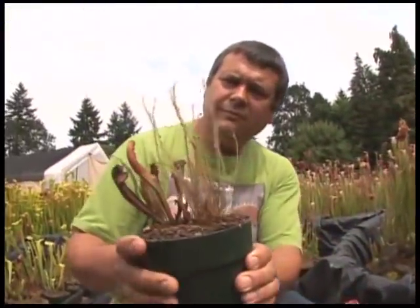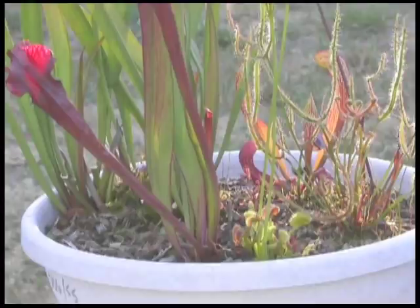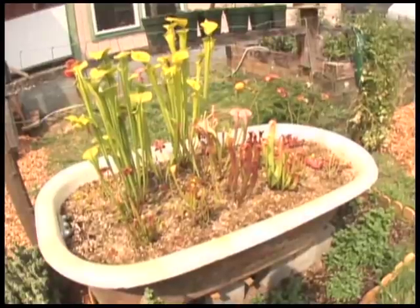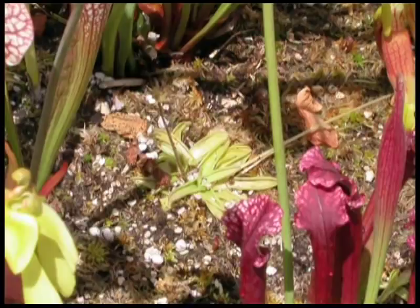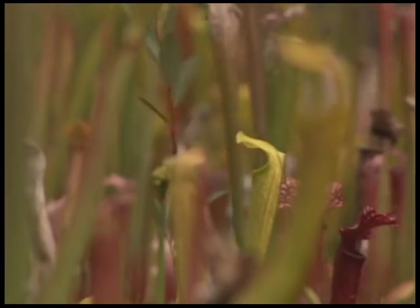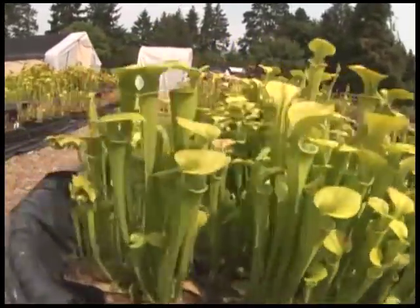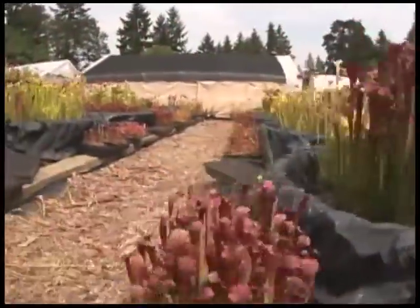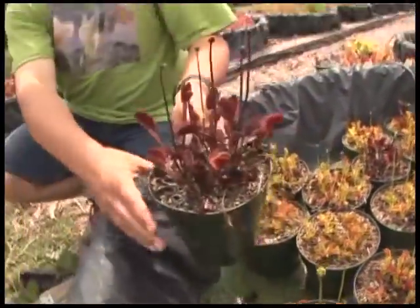One question we commonly get is: can I grow these plants together in the same pot? The answer is yes. Because these plants essentially have the same growing requirements, they will easily grow well together in a large pot such as this converted bathtub containing pitcher plants, flytraps, sundews, and butterworts. Because the tub is very large, we chose to water it frequently rather than setting it in water. Another question is: can I grow pitcher plants, flytraps, and sundews inside my home? Because many of these plants require full sun — six or more hours of direct sunlight — most homes don't have the necessary lighting. Our rule of thumb: if you can successfully grow a tomato plant where you want to grow your carnivorous plants, then you have the right sunlight. Otherwise, grow your plants outside.